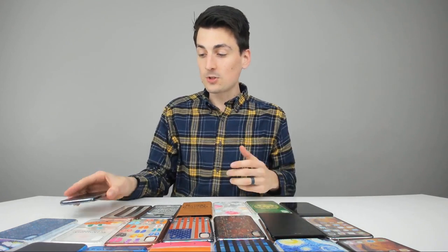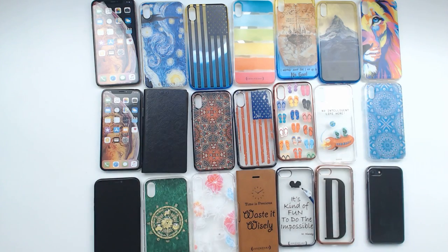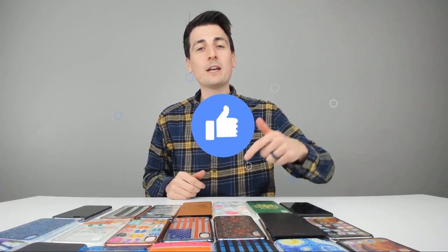Thank you so much for watching this review. Here's a quick overview of all the cases — they're really beautiful and cool, and Luxendary has hundreds and thousands more online. Be sure to use my code DAVID at checkout to save 15%. I really appreciate you guys being here. Hit that like button, subscribe to my channel, and reach out if you have any questions, comments, or concerns — that's what I'm here for. Follow me on social media as well.